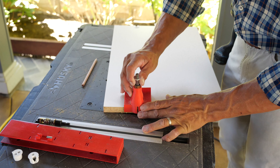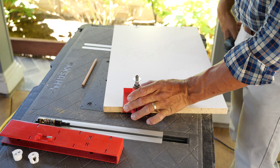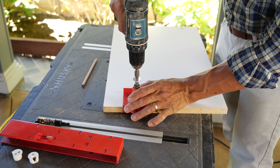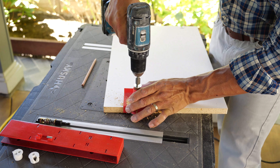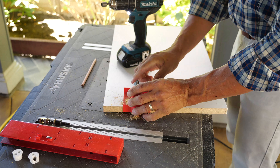The jig lines up to the side. Hold that in place and make a little mark through the finish front.